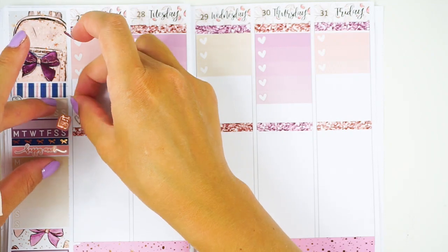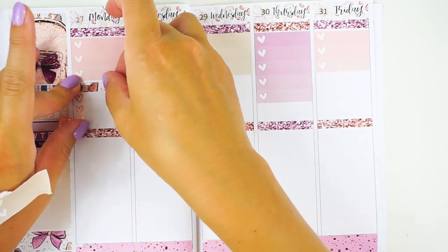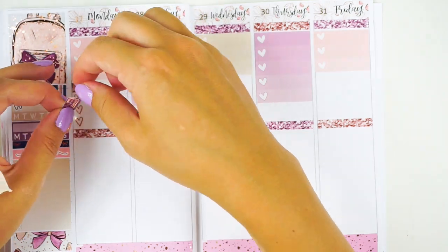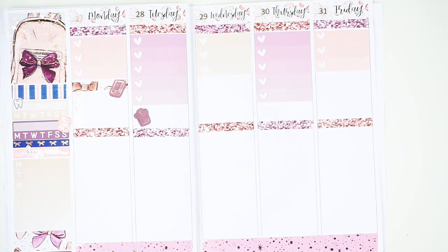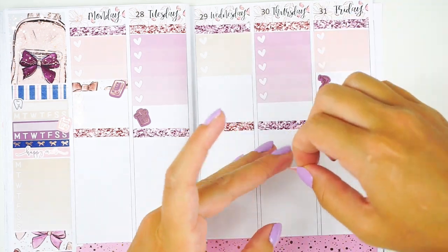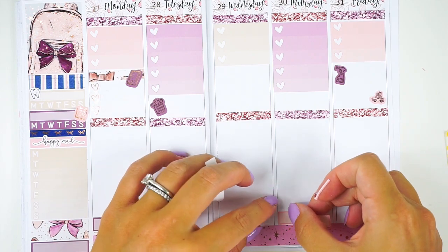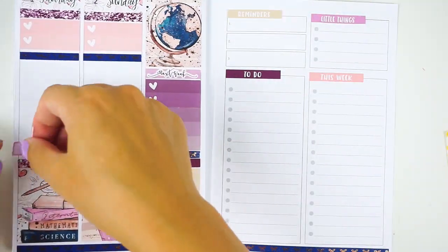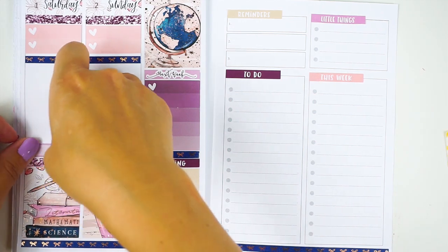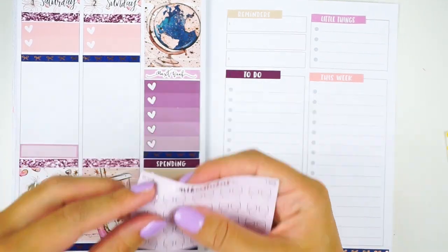Going day by day — on Monday I had a bunch of quick phone calls I needed to make, so I gave myself a three-heart checklist and used that little cell phone icon from the kit. On Friday I knew the cleaning people were going to be here, and my husband was going to take my car in the afternoon so I wasn't going to have a car — I wanted to mark that in. I'm also going to put in all my videos for the week.